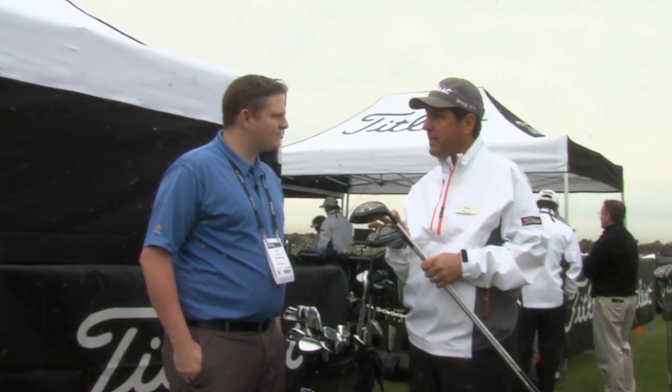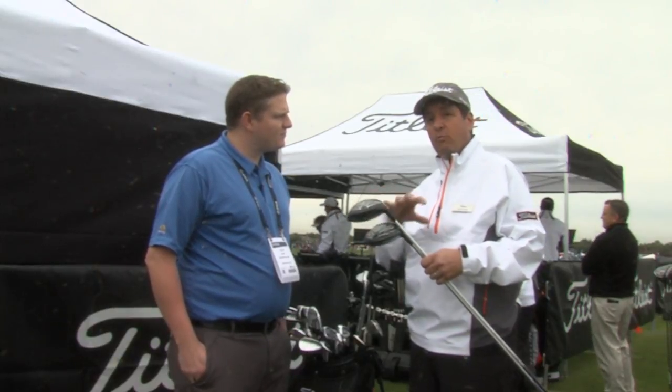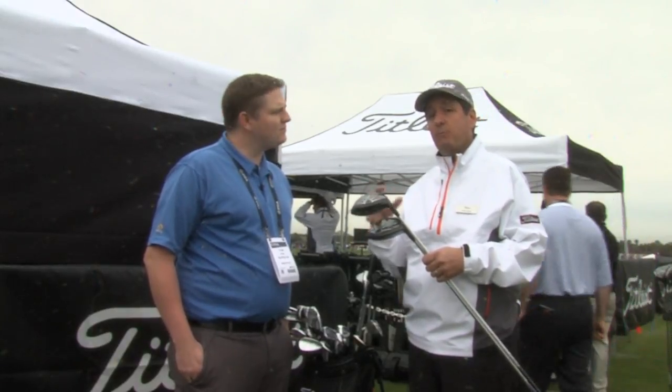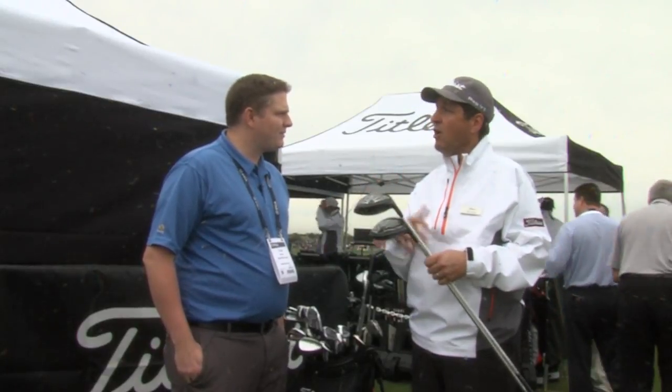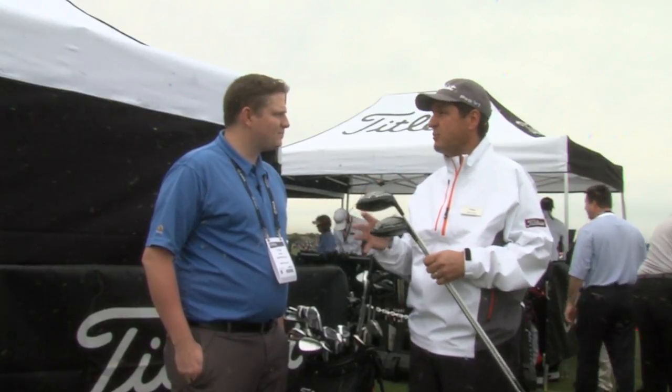It's got a radial speed face, again to increase speed on miss hits, and then a high MOI design where we've repositioned the weight around the club to make it more forgiving, more stable — not just straighter, but retaining ball speed. So all those things combined offer that distance without compromise.